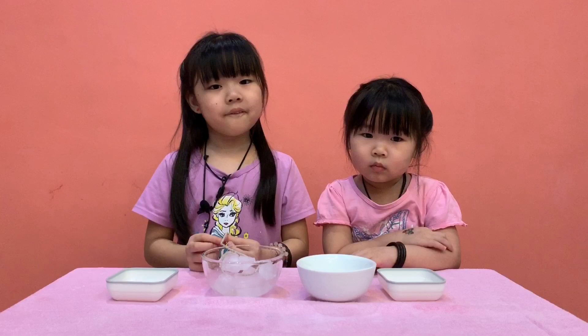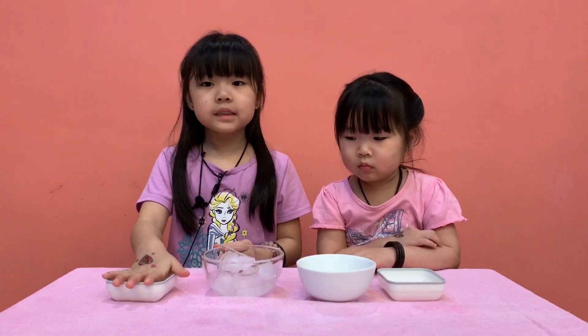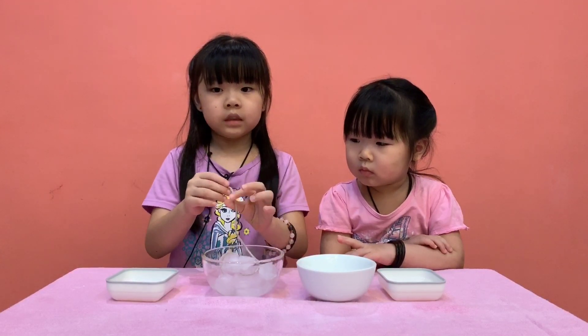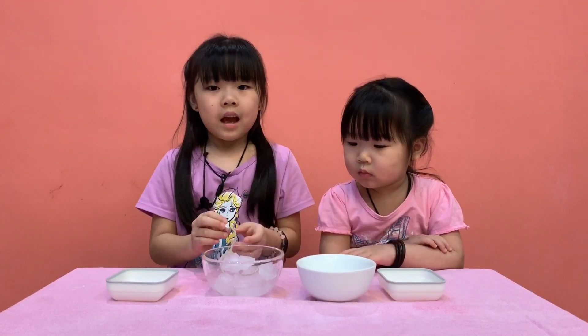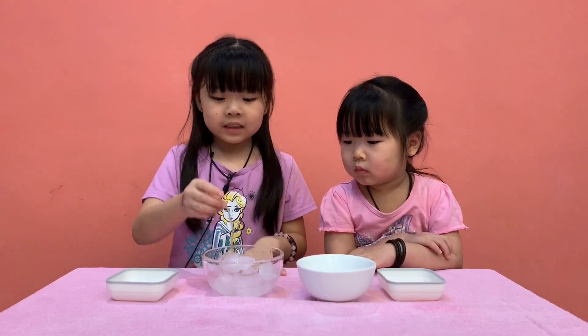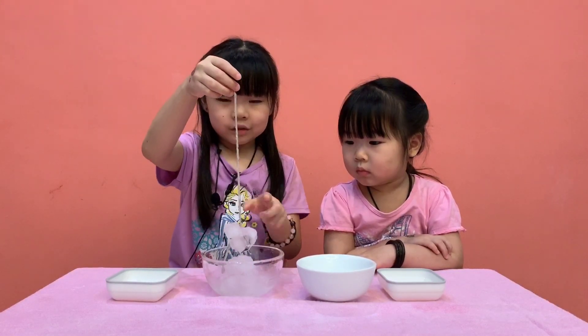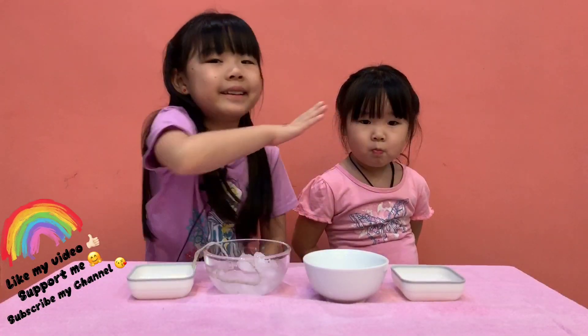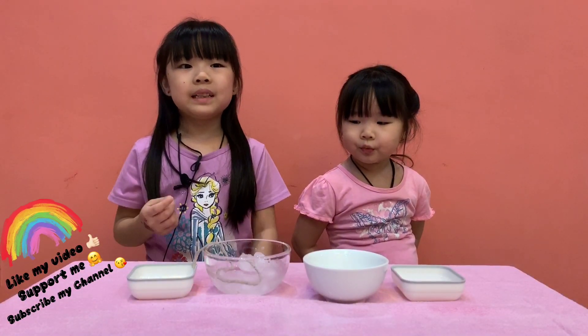Joey, why does it happen like that? Because the salt lowers down the temperature of the water, and the water turns into ice very quickly. Then it will stick to the string just like this. That's how it happens. So if you want to follow me, prepare all these ingredients and watch my video again.